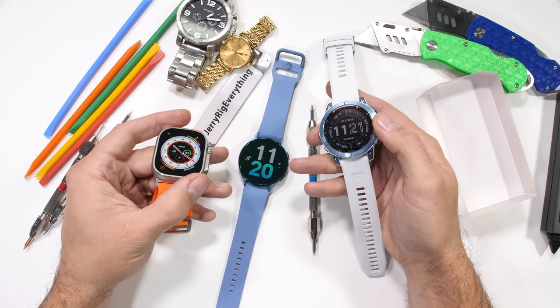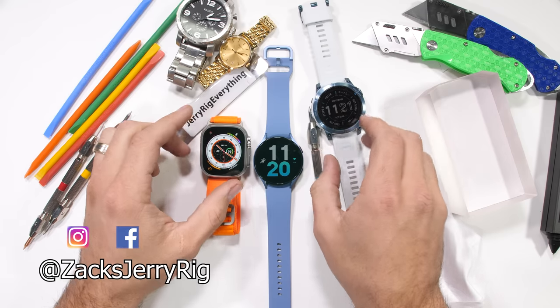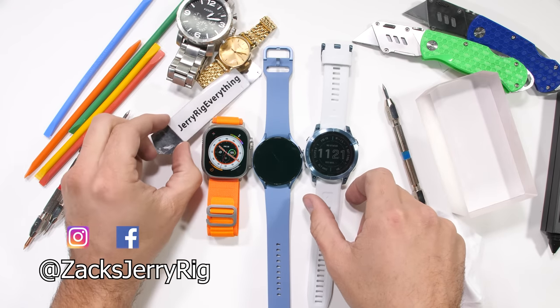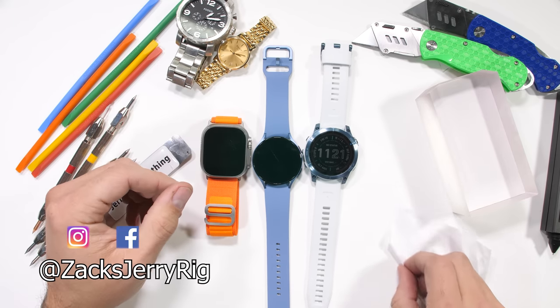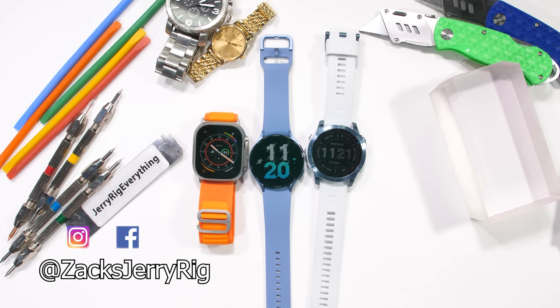Make sure you hit that subscribe button if you haven't already. Come hang out on Instagram. RhinoShield has massive discounts using the link in the description. Thanks a ton for watching — I'll see you around.